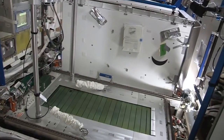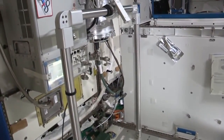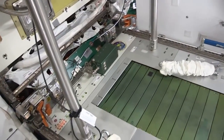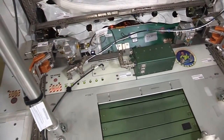So let me show you how we do it here. This is our treadmill. It's called T2. It's located in Node 3 on the International Space Station. You'll notice that the treadmill can move — it's on a vibration isolation system, like all of our exercise equipment.